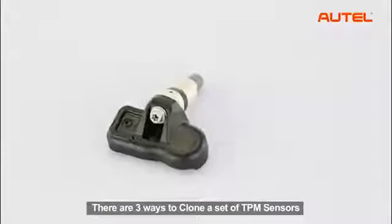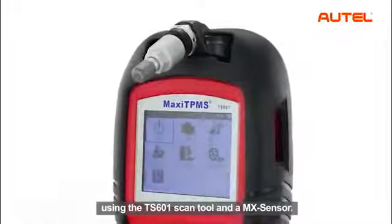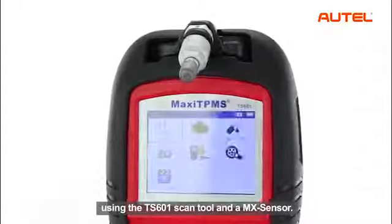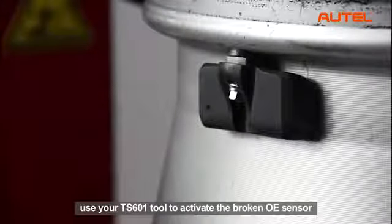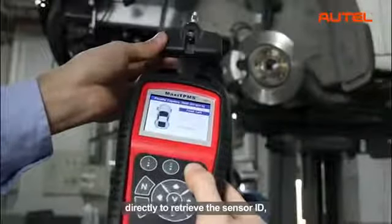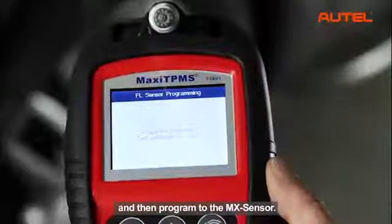There are three ways to clone a set of TPM sensors using the TS601 scan tool and an MX sensor. With the first method, use the TS601 tool to activate the broken OE sensor directly to retrieve the sensor ID, and then program it to the MX sensor.